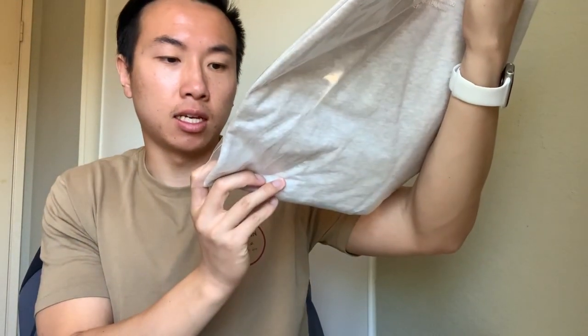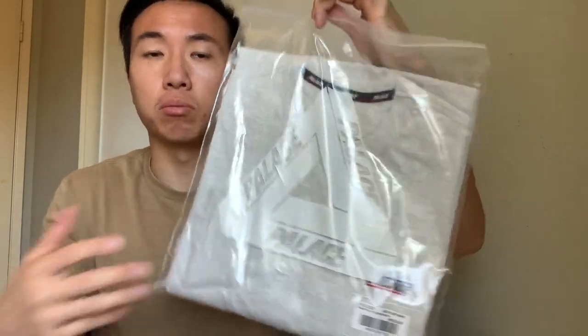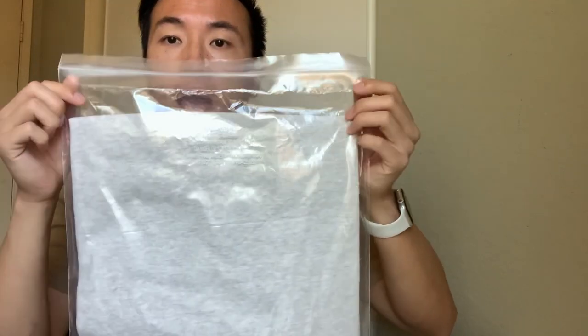Here is the item. As you can see, the Palace bag — it says the Palace logo in front. Got a long sleeve, a great long sleeve. It's basically just a long sleeve with a basic logo — classic, keep it simple. As you can see on the back, it has some font to it. There's also the classic sticker right here. Not bad, not bad.